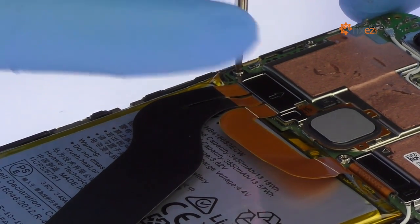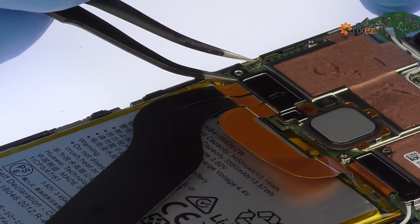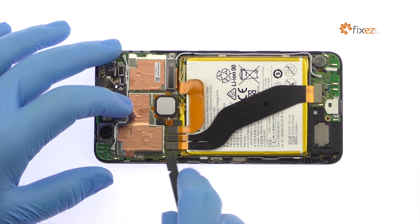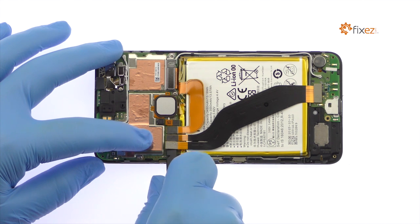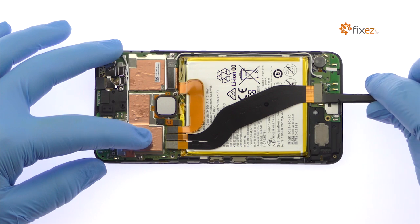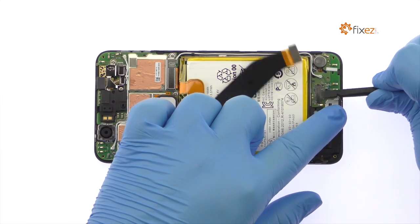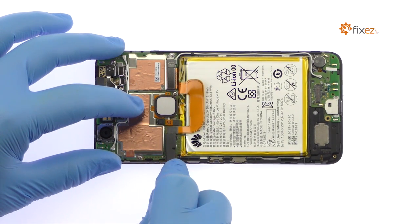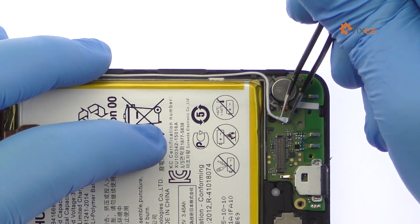Remove the Phillips screw and then the metal bracket. Disconnect and remove the daughterboard interconnect cable. Detach the battery connector from the Nexus 6P motherboard. Disconnect the signal cable from the USB-C daughterboard.